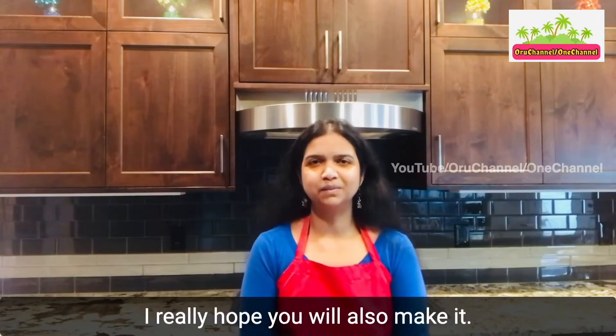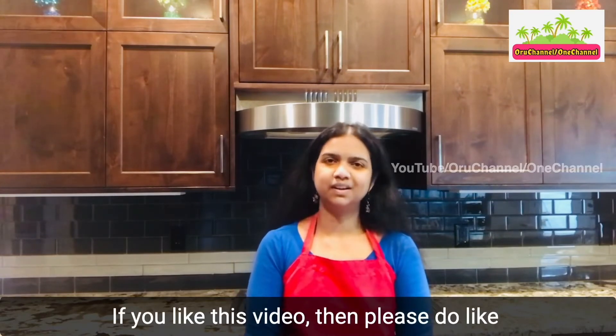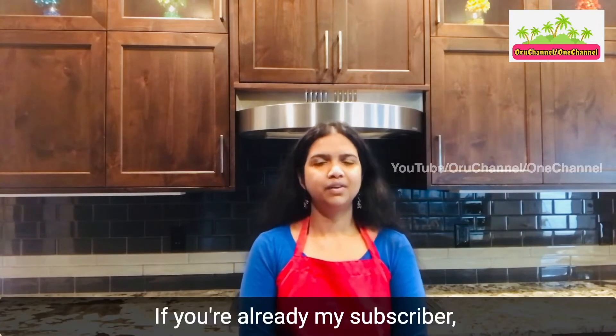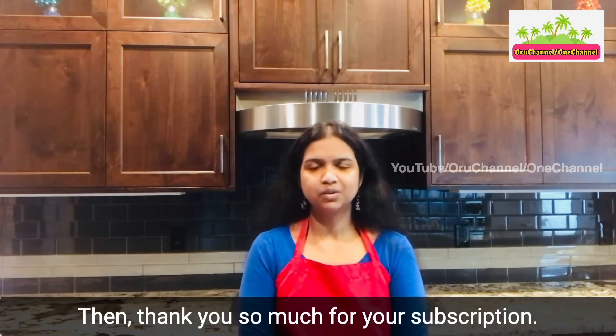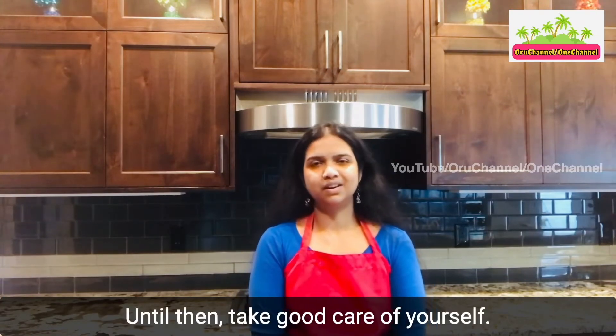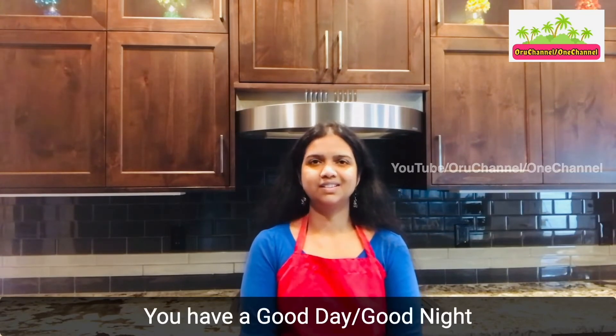I really hope you'll also make it! That's all for today. If you like this video, please do like, share, comment, and subscribe. If you're okay with channel notifications, press the bell icon. If you're already my subscriber, thank you so much for your subscription. See you next time — until then, take good care of yourself, stay healthy, stay positive. Have a good day or a good night, bye!